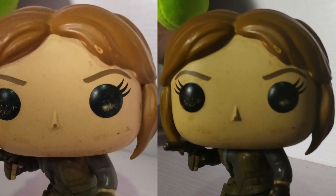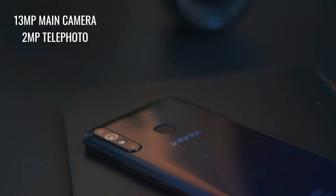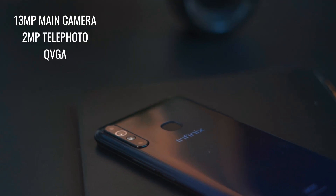Moving on to the second camera, it's a portrait lens that can get you results like this. Finally, you have the QVGA camera, which is mostly found on webcams, so I wonder why Infinix included that in the mix.